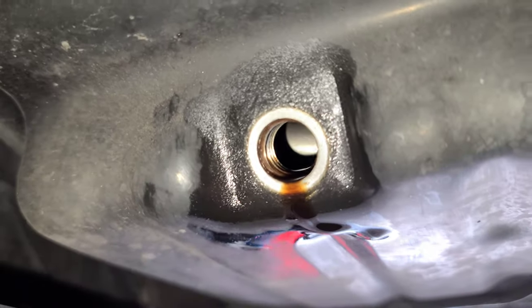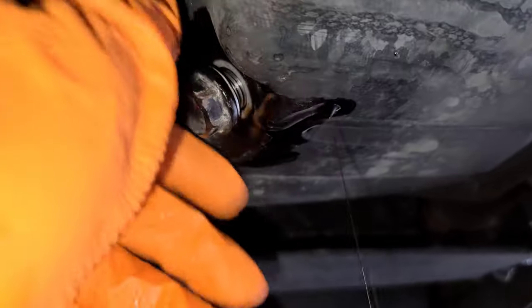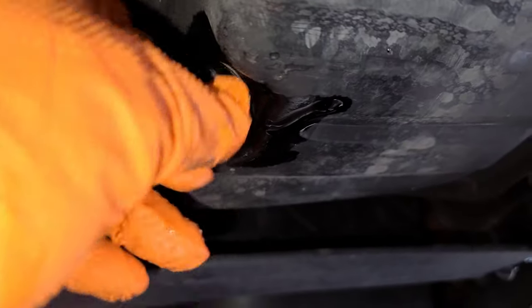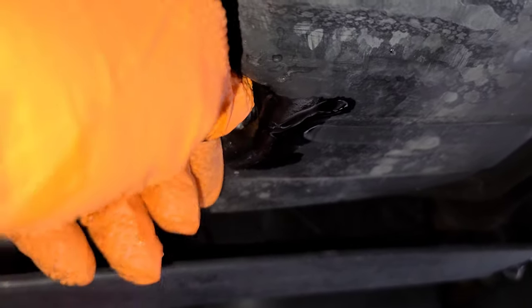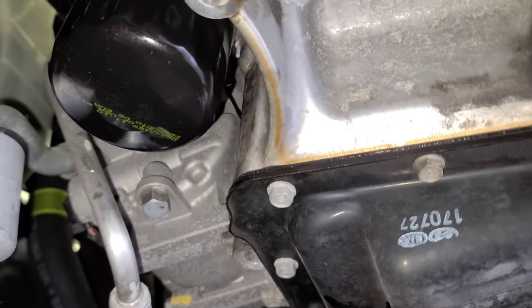Now since it's all drained — most of it anyway — put the oil drain plug back in. Tighten and snug it with the 17 millimeter socket and ratchet. That's it.